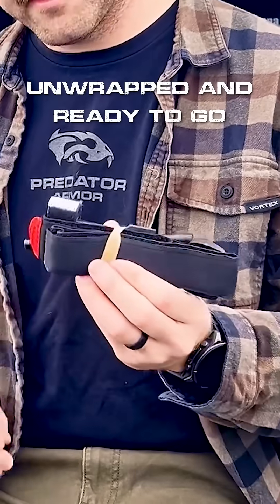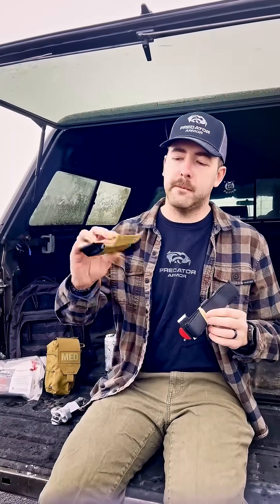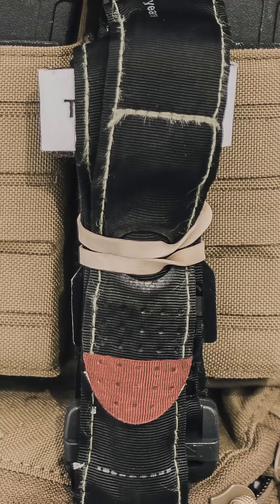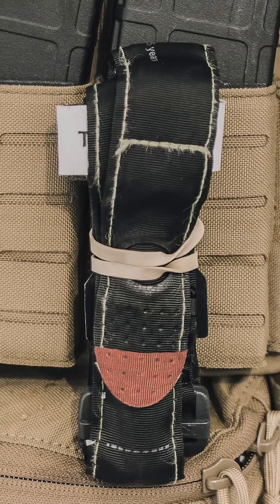You want to have something like this or something like this. One of our tourniquet pouches can be seen here. I personally prefer to have my tourniquet just rubber-banded. I find it super easy to get out that way.